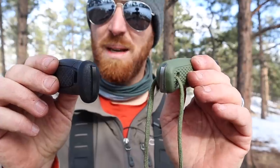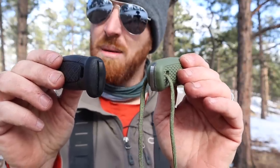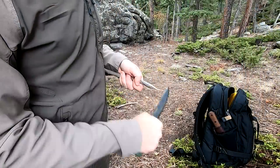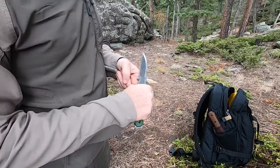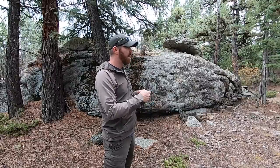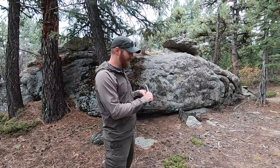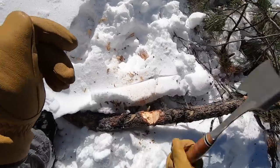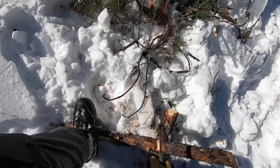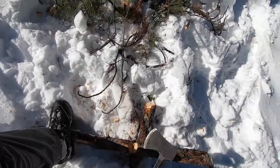I wanted to see if an $85 Condor would outperform the $35 S-Wing, and whether the $45 Turasaur would compete with the $85 Mora Garberg in high carbon. Both knives are full tangs with the tang exposed out the back, both made of high carbon steel with polymer handles. I did not do any reprofiling, re-grinding, or re-sharpening prior to testing — so you're seeing factory performance straight out of the box.